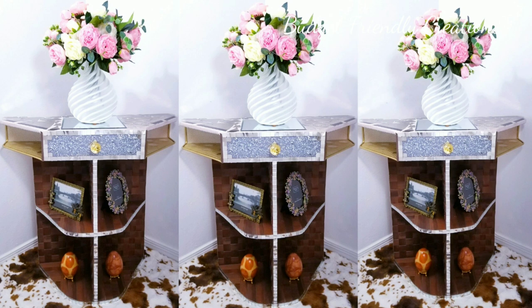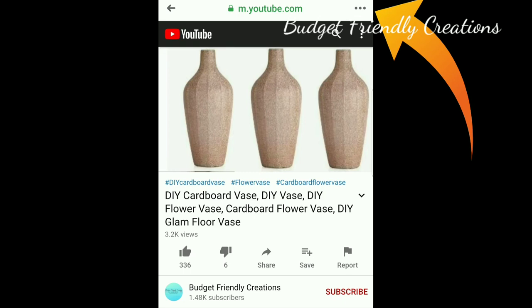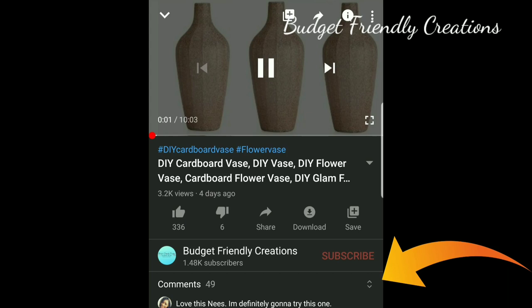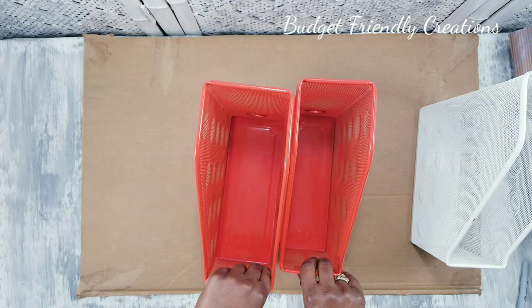Welcome to my channel. Today we'll be making this beautiful end table. If you're watching from Facebook and you'd love to give me a thumbs up, please click the three dots on the top right corner of your mobile device, then select opening YouTube, and from there you can give me a thumbs up, subscribe, or leave me a comment. I would love to hear from you guys.